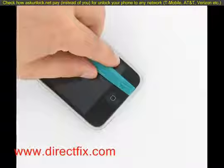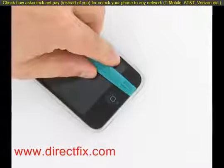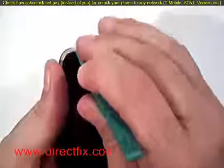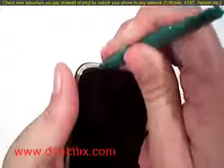Using a case opener tool from directfix.com, pry it between the top of the chrome rim and the edge of the screen. This will allow you to pop the screen up. Be careful, there are still three ribbons attached.